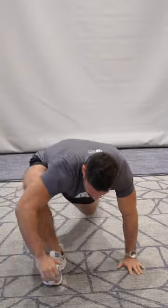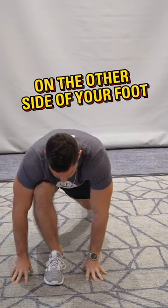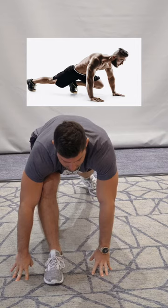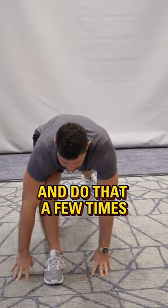After a few seconds, put your hands on the other side of your foot and stretch out your hamstring. I like to stretch it out dynamically first rather than just holding it — do that a few times.